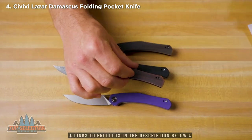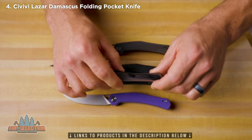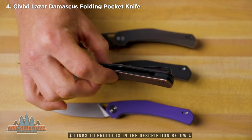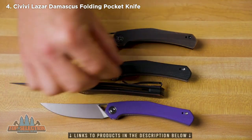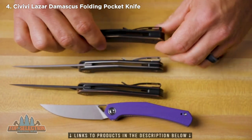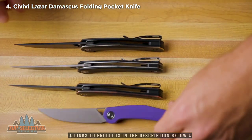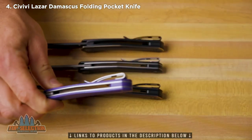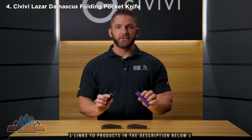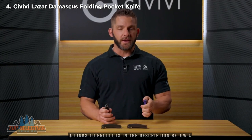There's a reversible stainless steel pocket clip on all these, and a G10 backspacer on all of these knives — with the copper, brass, and black having a black backspacer, and the purple having a purple G10 backspacer to match the scales. There we have the new Lazare from Elijah Isham and Civivi Knife.